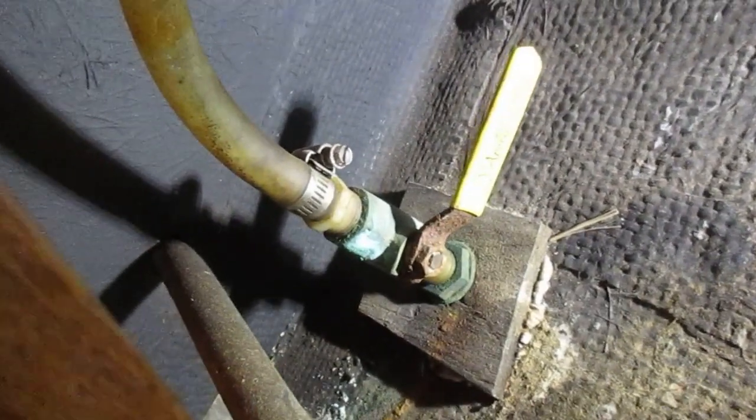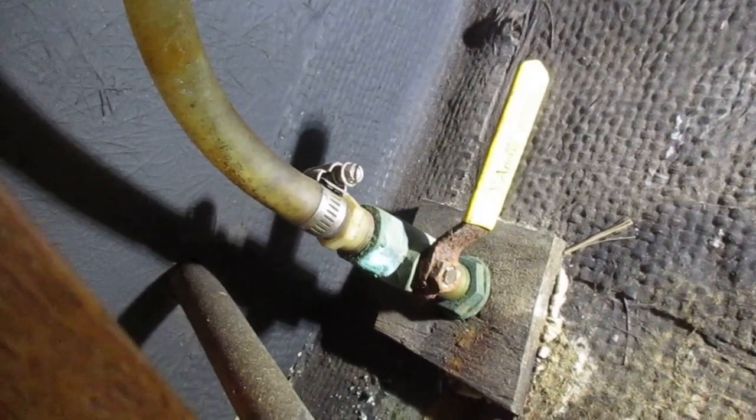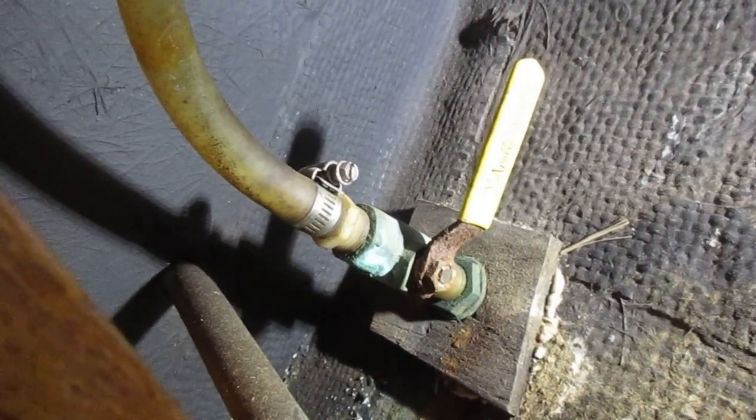The first thing you want to do is remove any hoses and valves that you have attached to the thru-hull. I'm going to go ahead and do that.